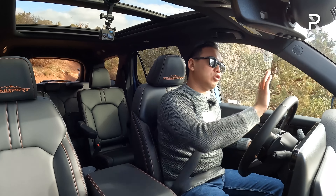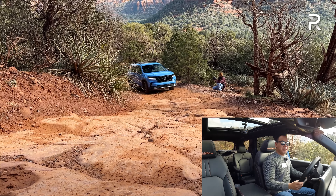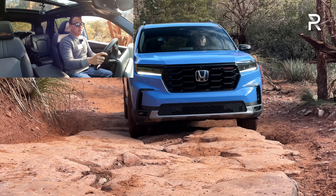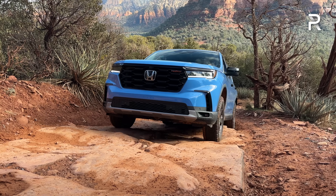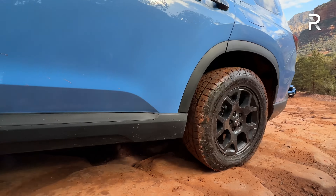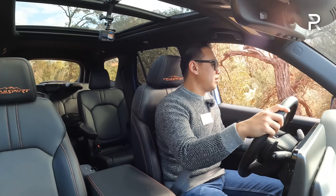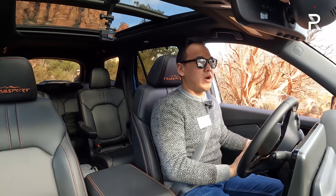We're on the Broken Arrow Trail just outside of Sedona, Arizona. Going up this stair-step climb — this is where we really test ground clearance and the all-wheel drive system. Just applying light throttle. There is some nice skidding action from the skid plates, but we made it up just fine. Had to give it a little more throttle to get up the hill, but it did it fine — very impressive. For those of you who never thought a Pilot could go off-roading like this, you're going to be really impressed with what this thing can do right out of the box.